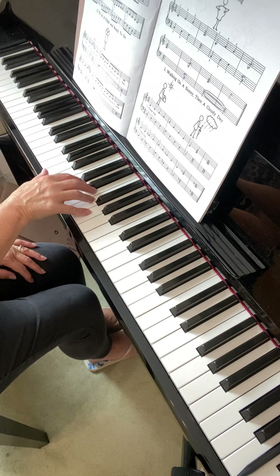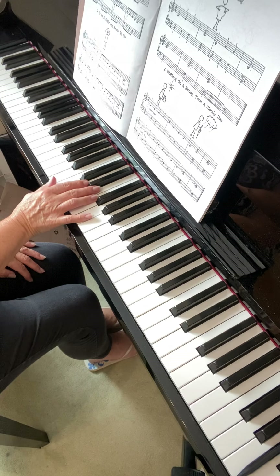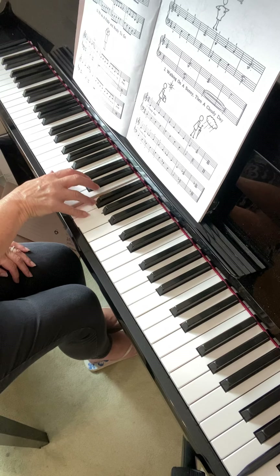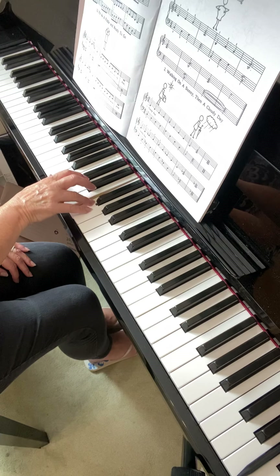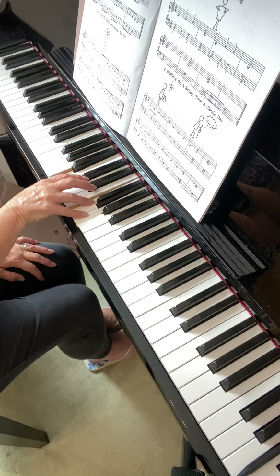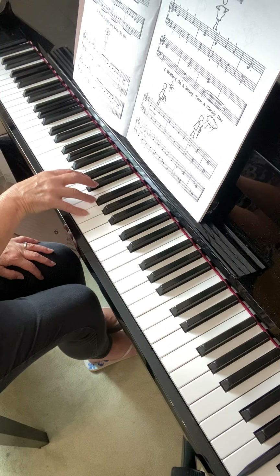For the next chord, you need to move your thumb to the B — I'll just flatten my hand so you can see better. I'm moving the thumb along one key from C to B, but the rest of my hand is staying still. Because for the next chord I need to use fingers five and four on F and G. So all I've done is taken my thumb and moved it down one key to B. The three notes are B, F, G, and then you play those three.